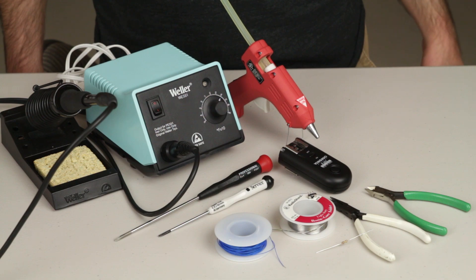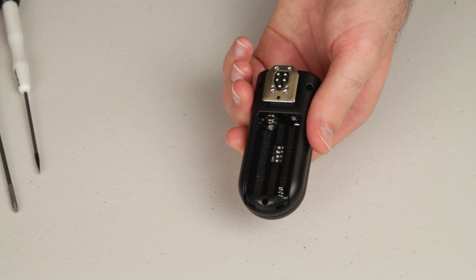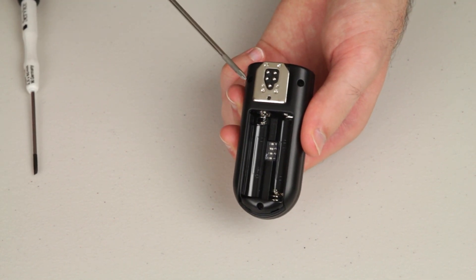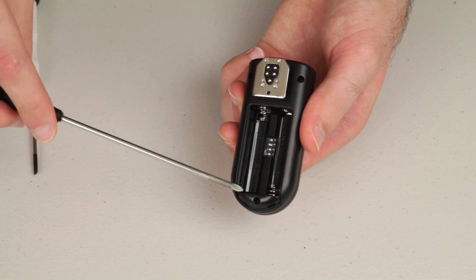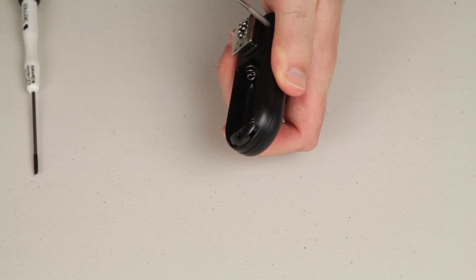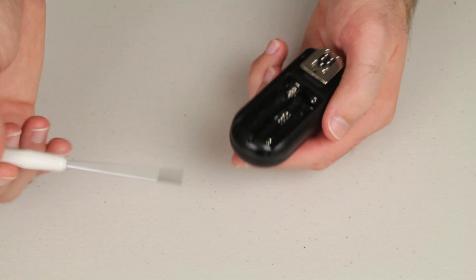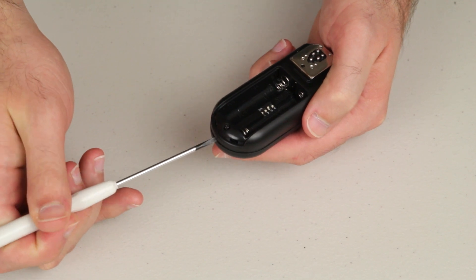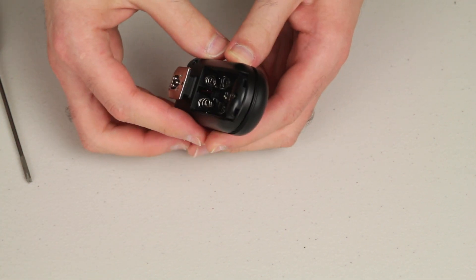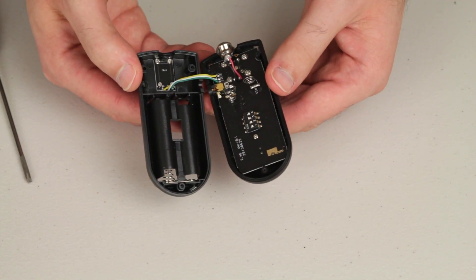Let's get started. First, you'll need to flip the RF603 over and remove the battery cover. After you've done that, you can proceed to remove the three screws that hold the case together, located here, here, and here. You'll need your Phillips-head screwdriver for this. Once you've removed the screws, use your flat-head screwdriver to pry the case apart at the end — it'll slip right in and split the case at the seam. At this point it should come apart very easily.